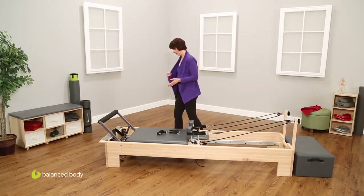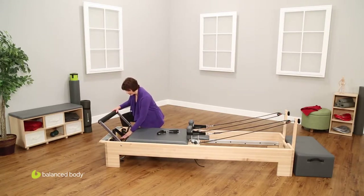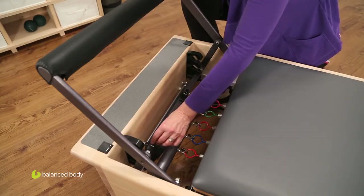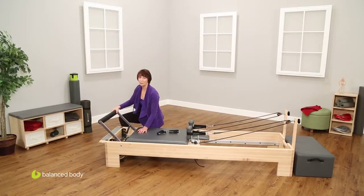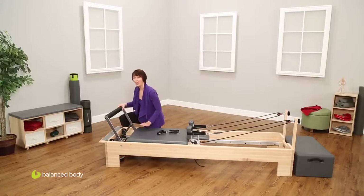Now coming back to the foot bar end, let's look at how to adjust the foot bar and the spring bar, and how to change resistance on the reformer. Coming down here, here is the kickstand for the foot bar. To adjust this, the lowest position is called the low position. If I move these little plastic locks into the side, that will stabilize and hold my foot bar in place. To adjust that, I simply move the locks out of position and take the kickstand up to the next position. This is called the high position because it's similar to what would be the highest position on many of the other Balanced Body reformers.